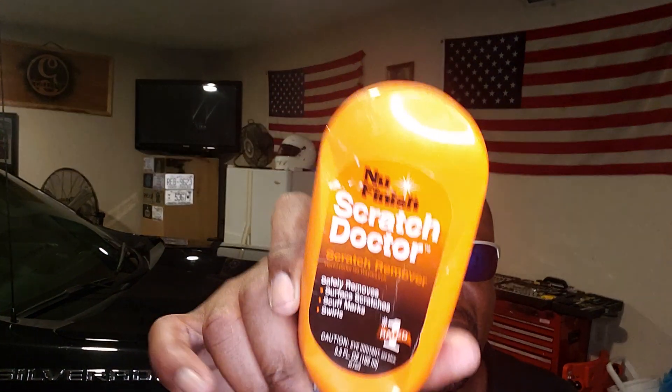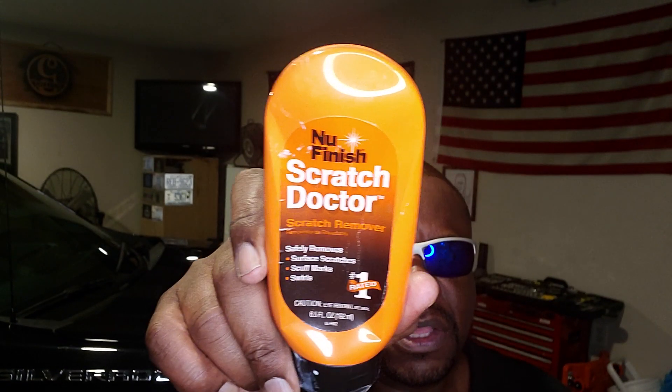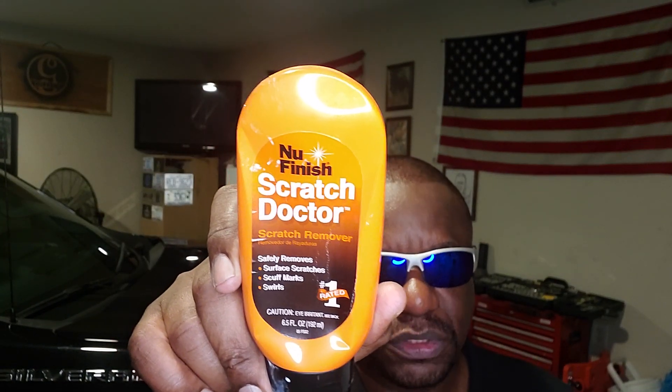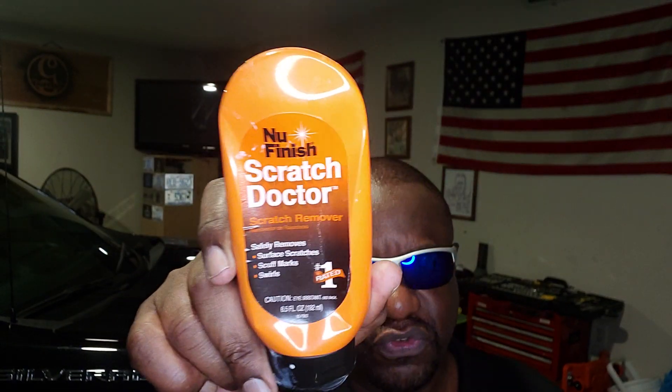The best thing I've found that removes scratches is this stuff right here — it's called New Finish Scratch Doctor. You can get it from any auto parts store: AutoZone, Pep Boys, any other parts stores, and you can also order it from Amazon. This stuff right here is the best I've found to remove scratches.